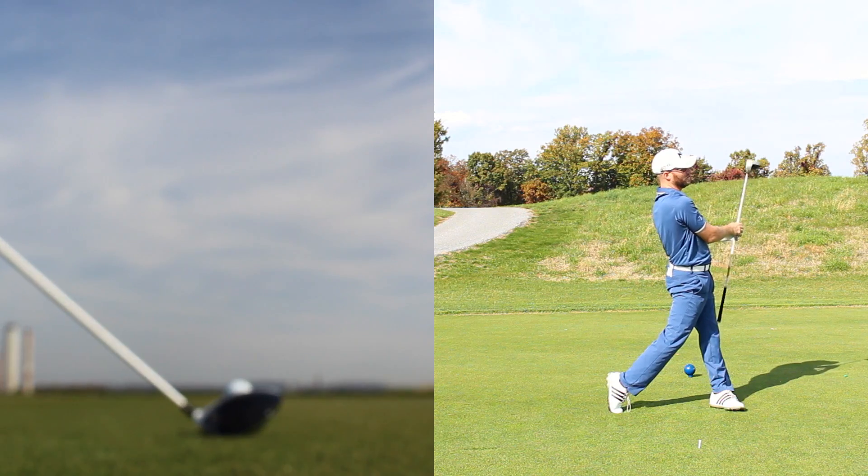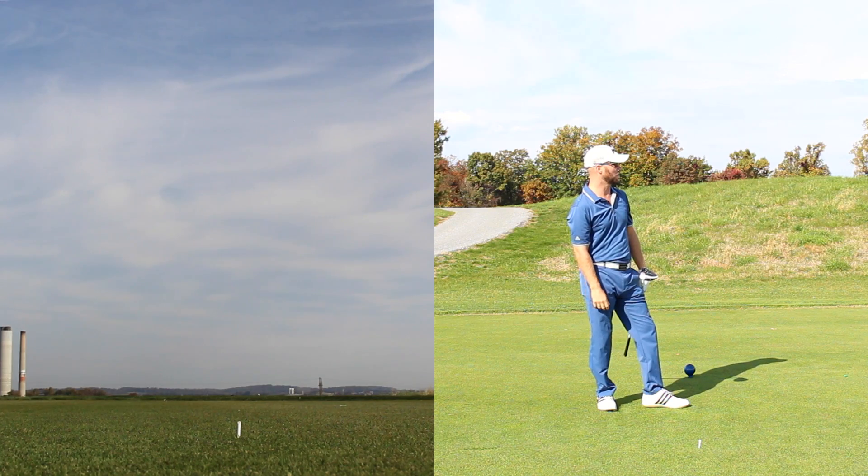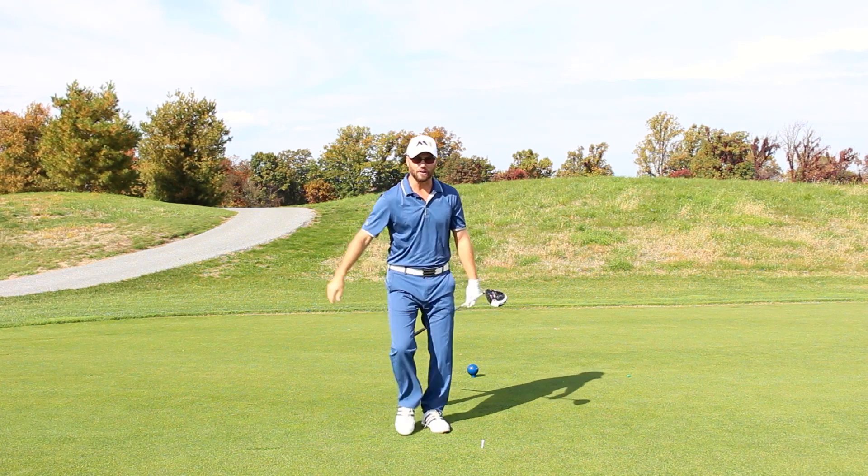Yeah, that one launched up real high early and had a little bit of draw curve. That's going to be one of my maxed out drivers.